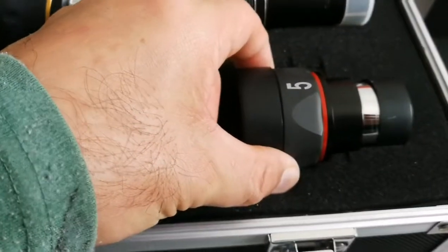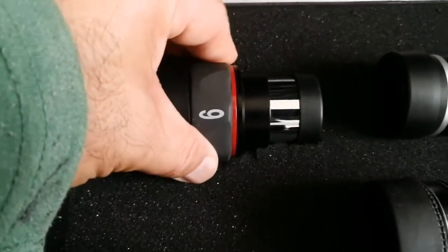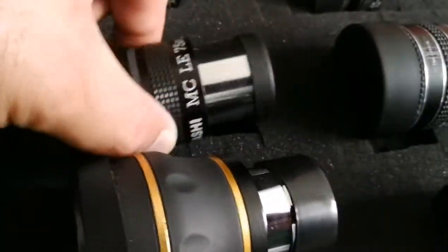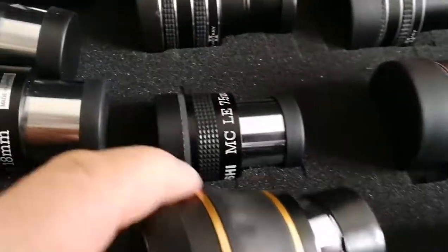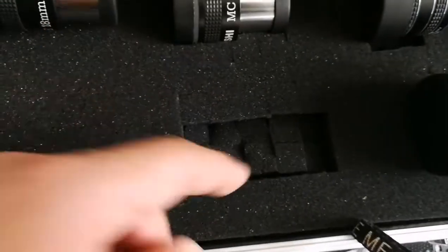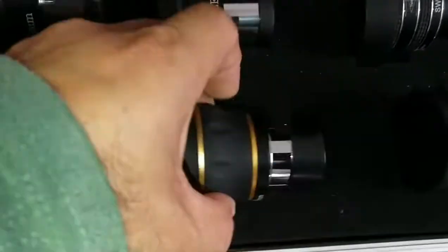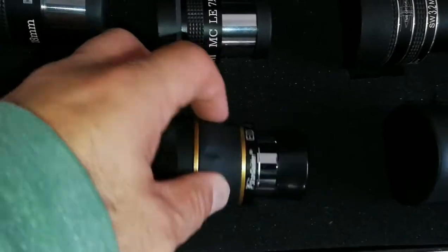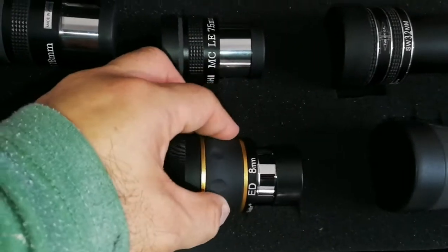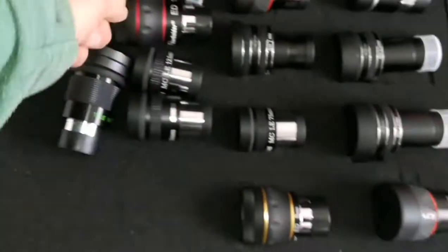The 5mm has been snugly fitted there. Now we go to the 6, 7, and the rest. The 6mm is also snugly fit. Now we go for the 7 — now the 7.5mm Takahashi, such a tiny space it can fit, 4x2 diced cubes. Now the 8mm ED — the 8mm ED is here, as you can see, and it fits snug. Nice. I'll put the sides upward so you can see the focal length. So far we have placed 8 of the eyepieces.